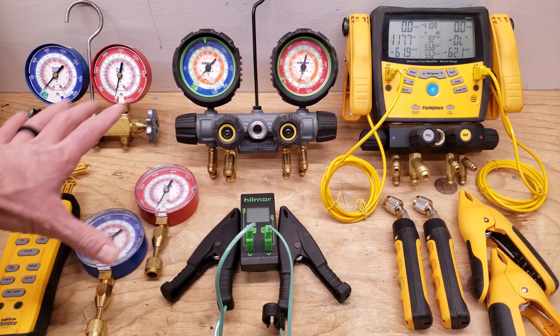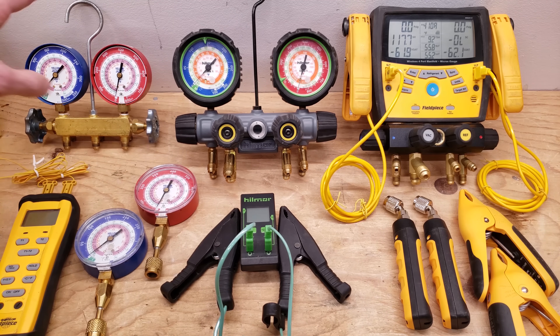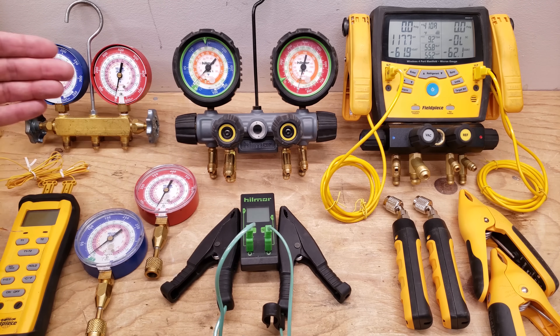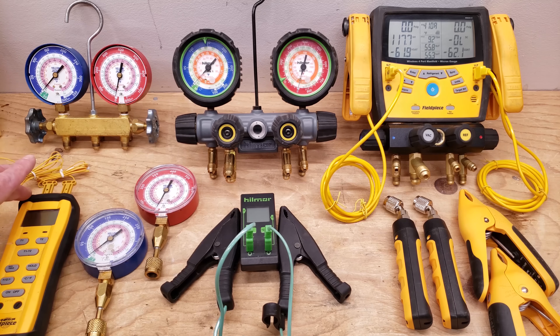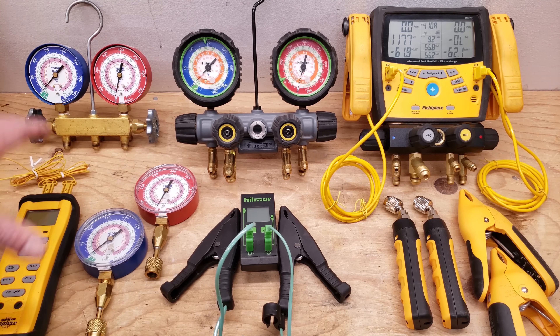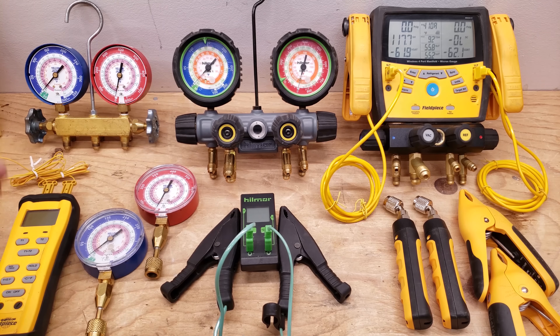When you're checking the refrigerant charge, you need to be able to read the temperature on the lines. Right here we have our Field Piece ST4 and it has two bead-type temp sensors. You'll usually see me checking the charge with this gauge set and this right here. The reason is these are very accurate compared to the clamps, but the clamps are faster. This tool can be used for multiple different things — such as reading your delta T inside the building through a small zip-screw hole in the duct. It's a very versatile tool, and this one right here is also a cheap tool that someone starting out in the field can use.